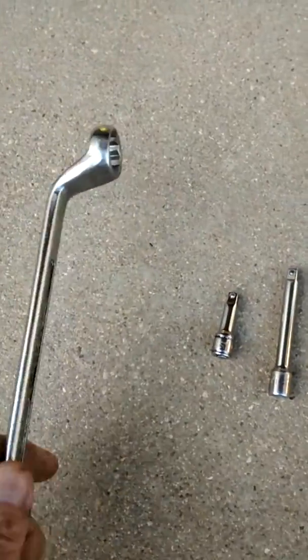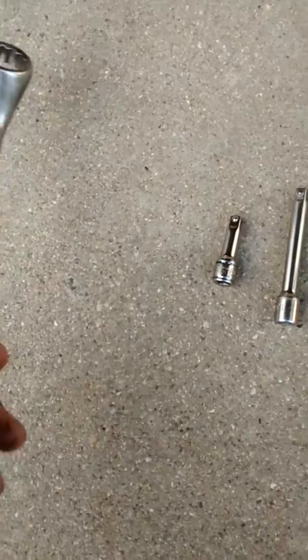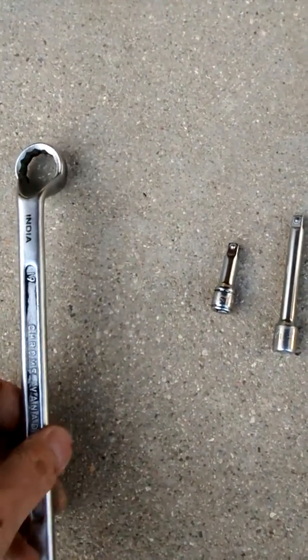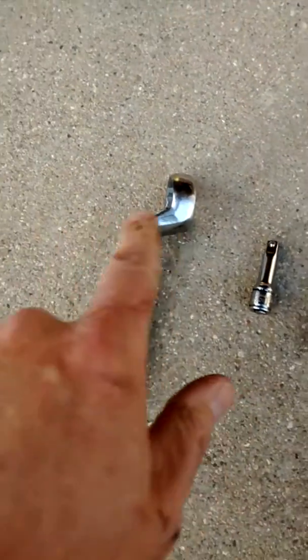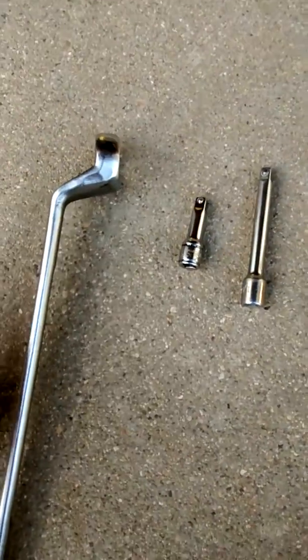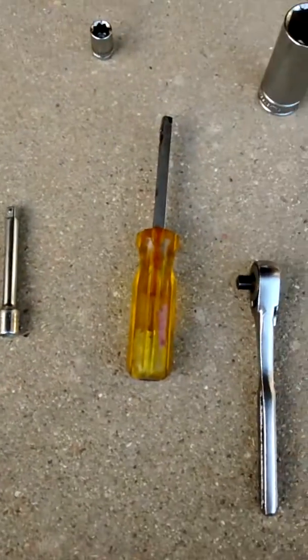You'll need an offset wrench like this. I used a 19mm because I don't have a three-quarter offset. Three-quarters is 19.05 millimeters, so it was close enough, but that could be why it didn't fit on there real well. If you have one with a little bit deeper offset, that might be better because it does have to kind of reach around the transmission to get down in there. So those are all the tools I used.